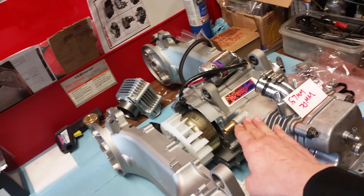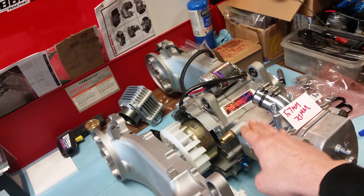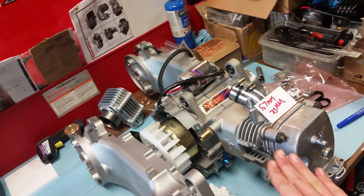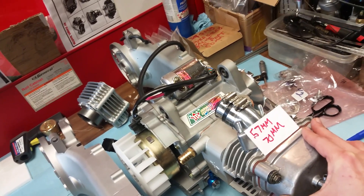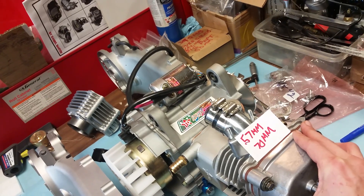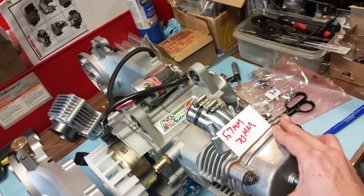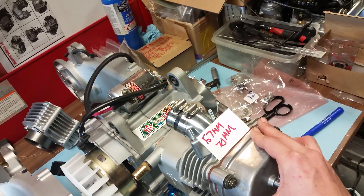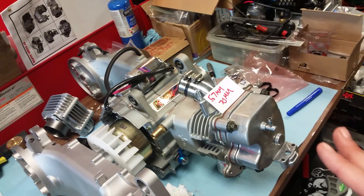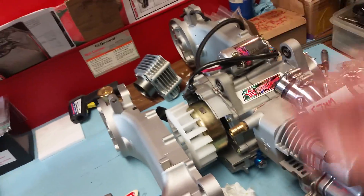This engine right here is the top dog. This is a four-valve liquid-cooled 232cc Tata — starter clutch, everything is Tata on this. This is a 27 horsepower engine at the crank and 19 rear wheel horsepower. That is an insane amount of horsepower for a bolt-on GY6 150 replacement. There are no mods — you just bolt that on.